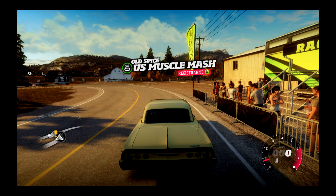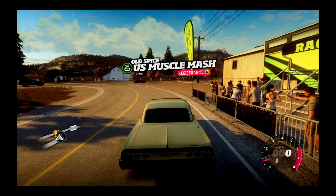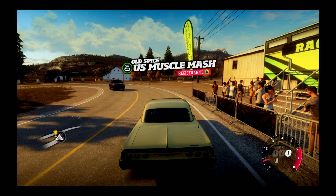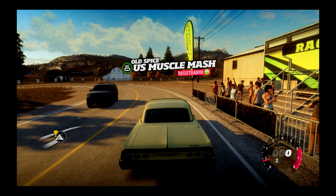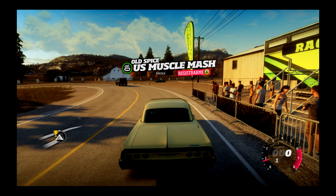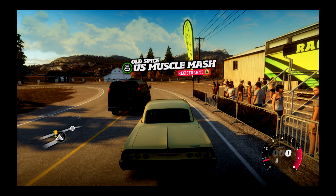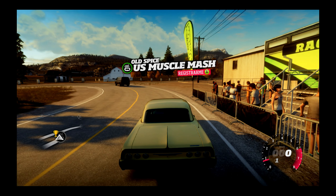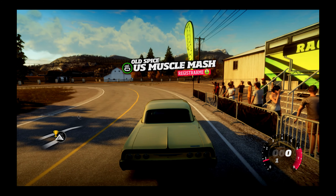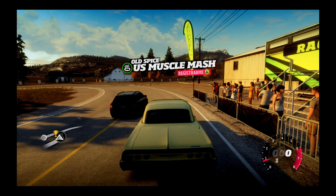Es que no llevo camiseta y yo no soy como los del serie del oeste que llevaban la placa en el pecho sin camiseta, clavada con una puntilla. La pinza del micro es muy pequeña y no veo posibilidad de ponerlo en ningún lado cercano. Con lo mal que se oye, a ver si lo puedo poner aquí.